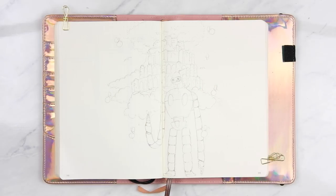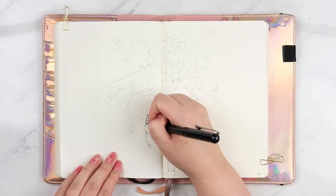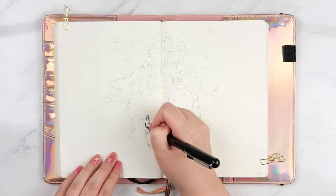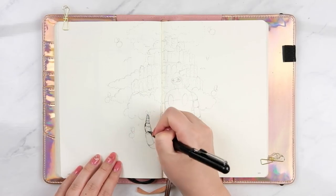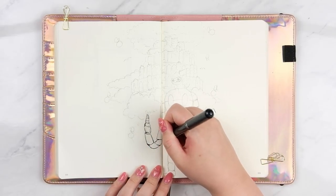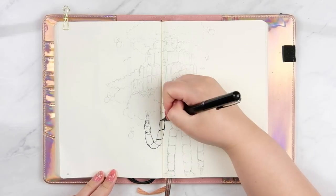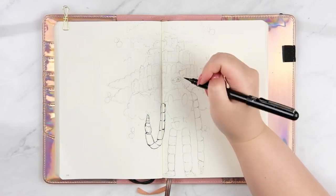Hi everyone, it's Jan from Jan Plansings and welcome to my plan with me video for this week. I'm following on from my Studio Ghibli spreads from last week — someone told me I was saying it all wrong — and I thought I'd do something a bit similar to the front cover so you guys can see in a little bit slower motion what I was doing.